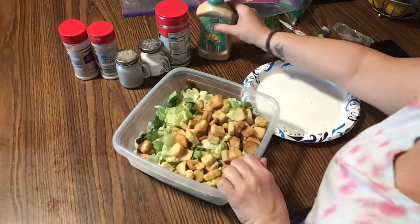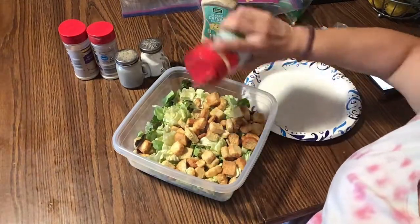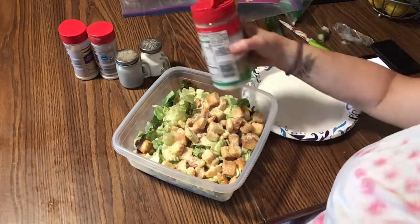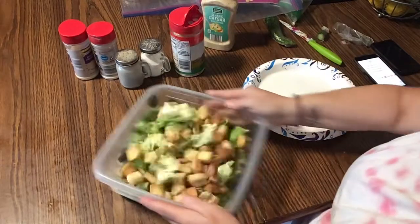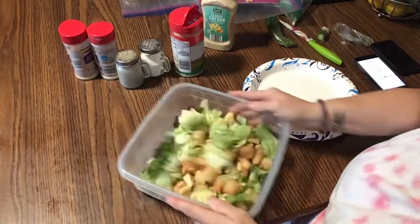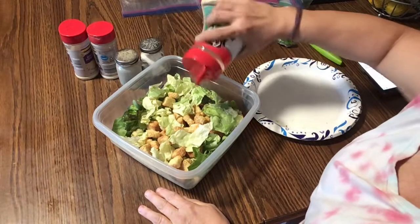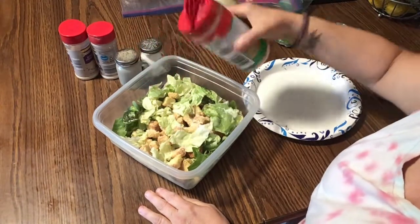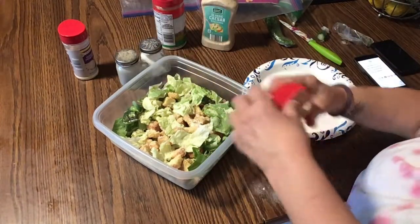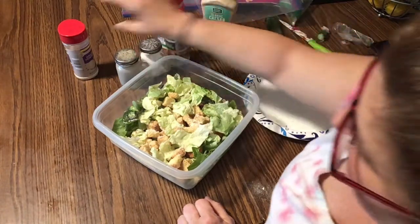Some more grated cheese. Maybe a little shake of sugar. Did I put garlic? No, I didn't — a little garlic powder, just a little bit, not a lot. And a little onion powder.